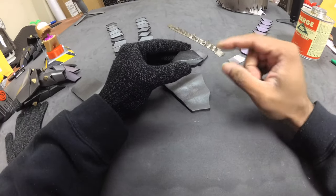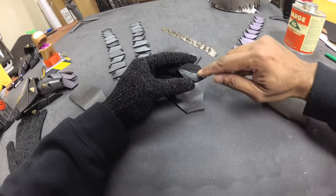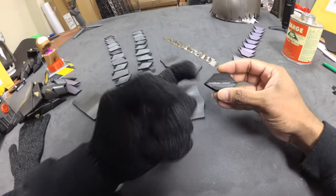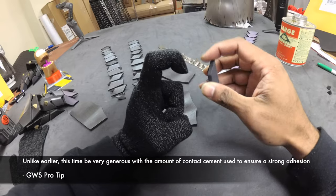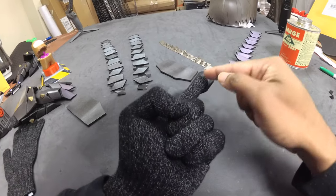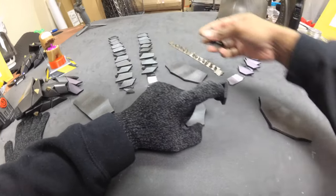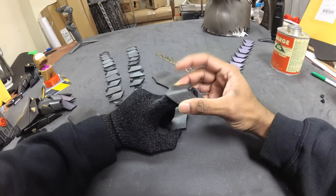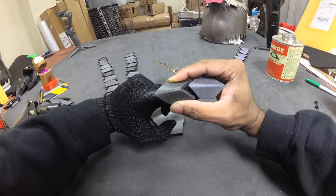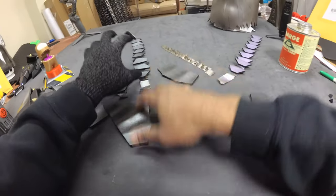Starting with the fingertips: make sure you have contact cement on your finger and on the piece. Bend your finger and install the tip so it comes off right at the knuckle — that means you're gluing it about halfway into the fingertip piece. That way when you put in the next piece you can make sure it lines up exactly, so as you bend your finger it slides right into place. We'll glue all the fingers first, then move on to the back plates.